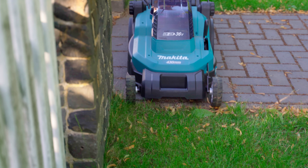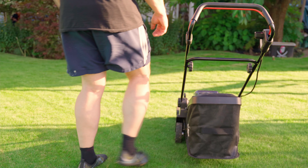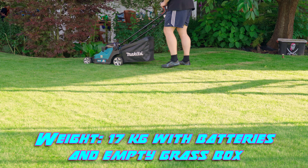The wheels are offset inwards on both sides so that mowing close to the edge works very well. The mower is also quite light — I can easily lift it up with one hand and carry it around. This is very helpful for people who have to climb stairs to get into the garden.